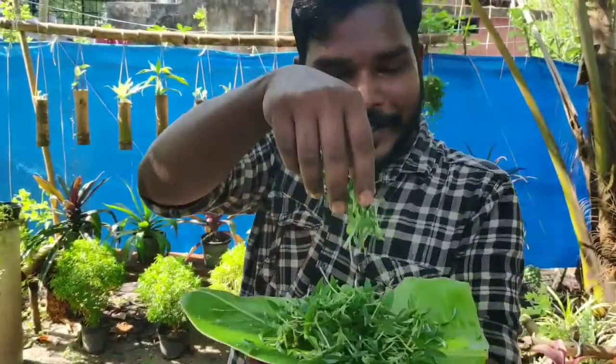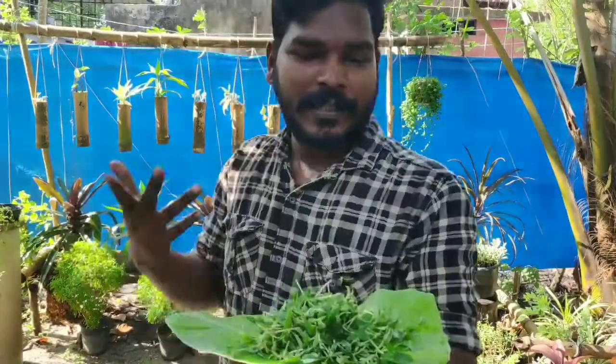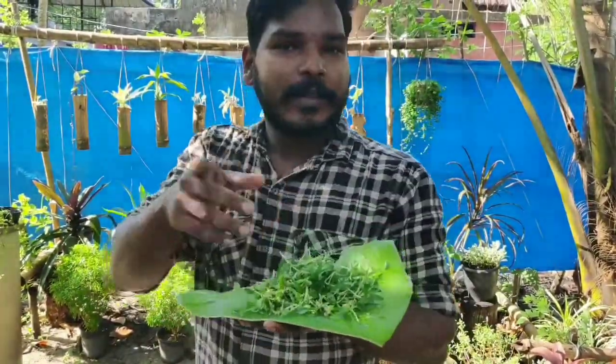Now we have microgreens. We can use them in the salad or in the store. We can use them and we are going to do this again.